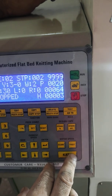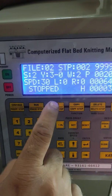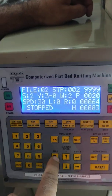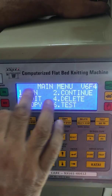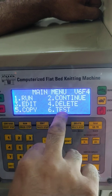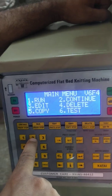That is the back button, and from here we can exit from the running mode — when we press it, we come to the main menu. In the main menu there are: run, continue, edit, delete, copy, and test.